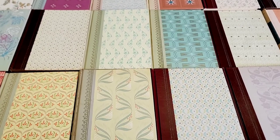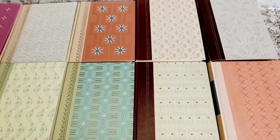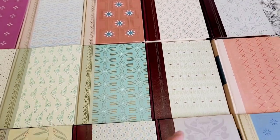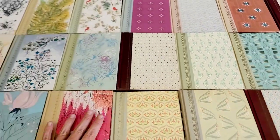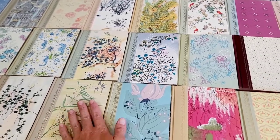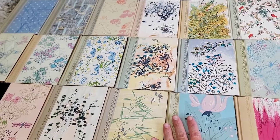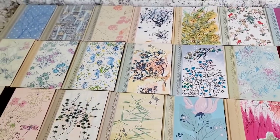I'm only going to do 33 kits this time, although I'm going to probably see if I can do some mini kits. But these are the ones that will be up for grabs.